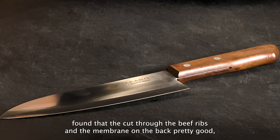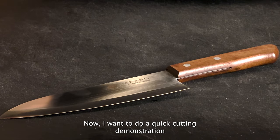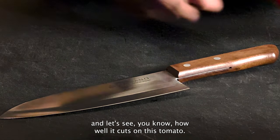On the back, pretty good — no jagged edges on the meat whatsoever. Now I want to do a quick cutting demonstration and let's see how well it cuts on this tomato.